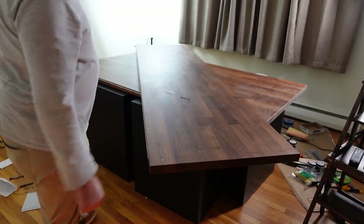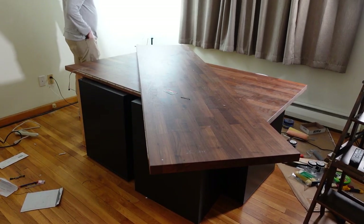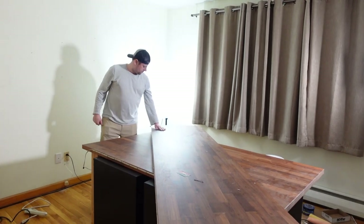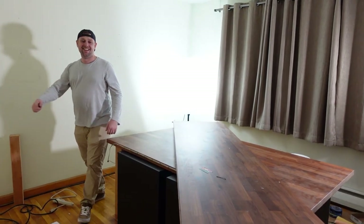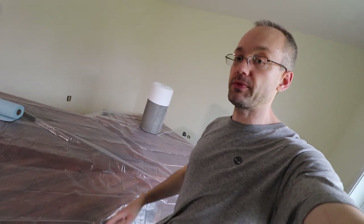We got all the countertops put in the middle of the room so we can maneuver around the walls to paint. I'm here with Johnny from Tempter Enthusiast Gaming — go check out his YouTube channel, say hi, subscribe and like. We are pretty much ready to do the first coat of painting. We've got spackling in all the holes, vacuumed up the cobwebs from the corners of the ceilings, and put down drop cloth over everything — over the countertops and on the floors. The only thing left is to tape the windows and we're good to go.